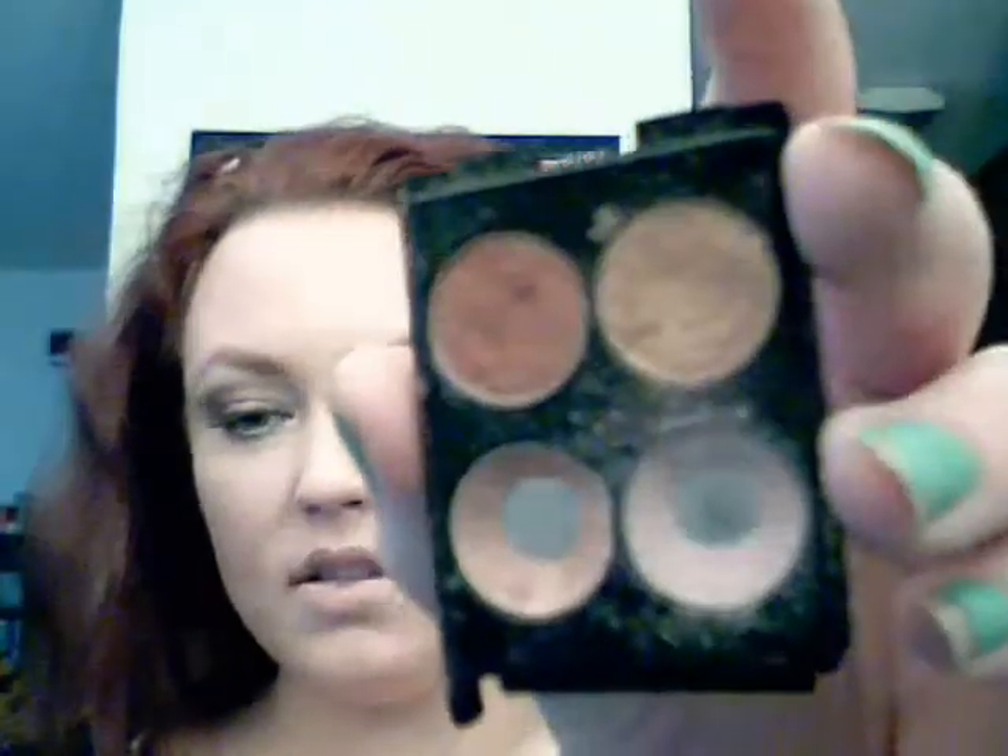You can get this as a full set — this is just the sample size. I have used it many, many times. I love it. As you can see, I've hit the pan on it. You're going to dab, dab, dab the inner corner as well. Sweep it, sweep it. Don't go over your inner lid because we're going to get to that next.